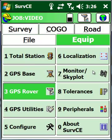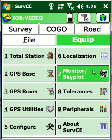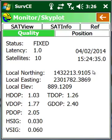Our next step is to go to monitor skyplot. We're going to look and see if we're receiving corrections from our base — and we are, receiving them every second. We're fixed already. Horizontal and vertical accuracies are three hundredths and six hundredths where I'm working.